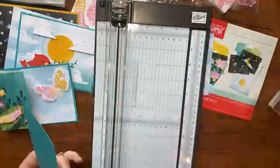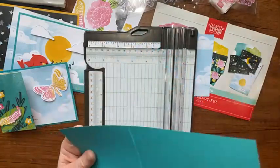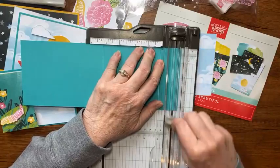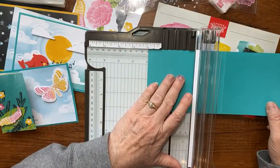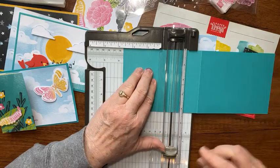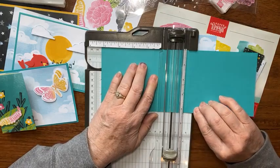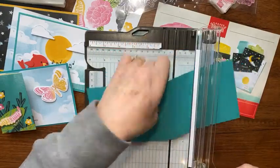This is Bermuda Bay — it's 11 inches by four and a fourth. I've already scored it at five and a half. Now I'm going to score at three-eighths, then turn it over and score at one and seven-eighths, three and five-eighths, and five and one-eighth. All these measurements are on my blog at becreativewithkathy.com.